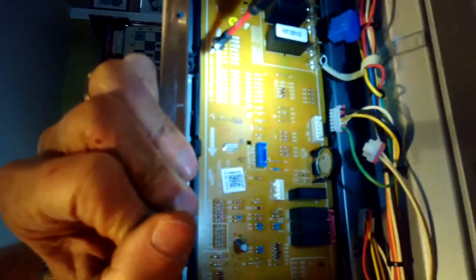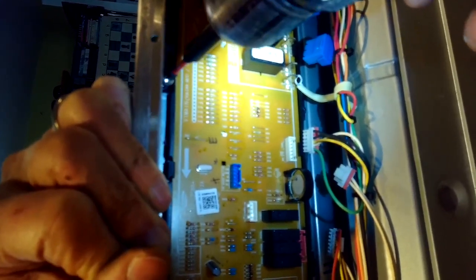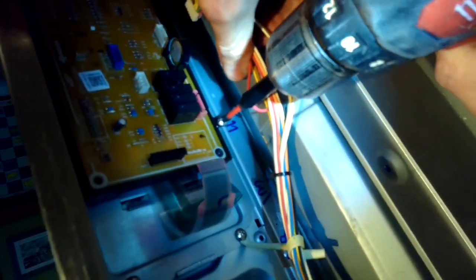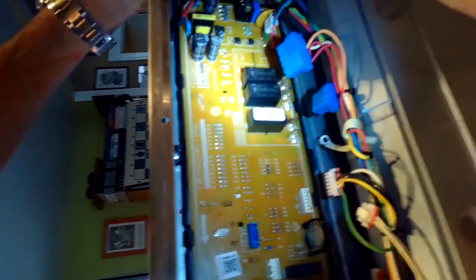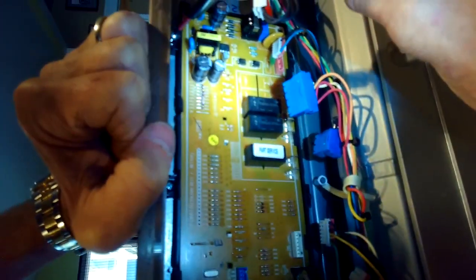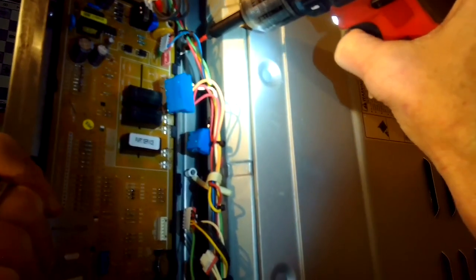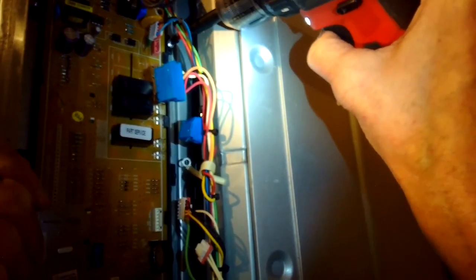The most common reason for replacing this controller would be that you've lost bake or lost broil, or maybe both, and you've already checked the igniter — it has a brand new igniter and still it's not lighting, and you've made sure that the gas is turned on. The most likely culprit is that these relays aren't sending power to the igniter anymore. The only way to really fix this is to replace the control board, unless you have the ability to unsolder the relays, buy the correct relays, and solder them in — which is a little tough.